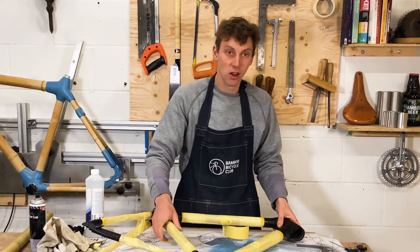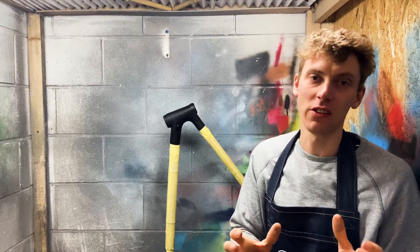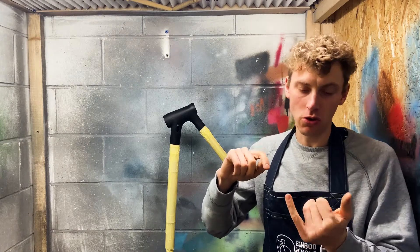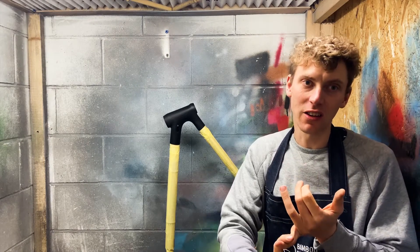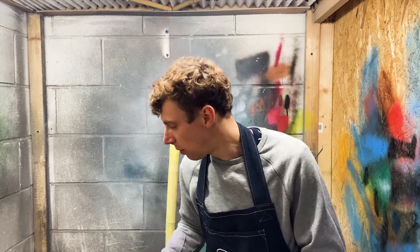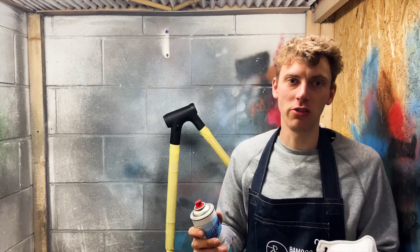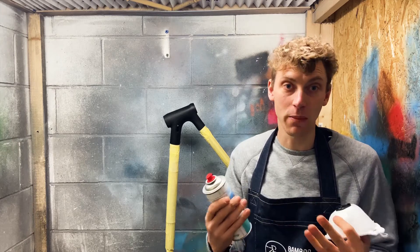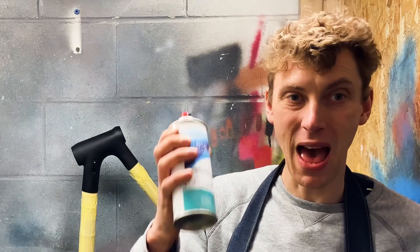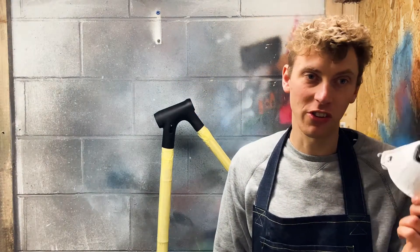If you want to paint the lugs, I'd recommend painting them outside or in a well-ventilated area. You'll need some paint — you can use automotive grade paint in pretty much any color. I'm going to use black here. I've also got a mask to protect against any fumes.